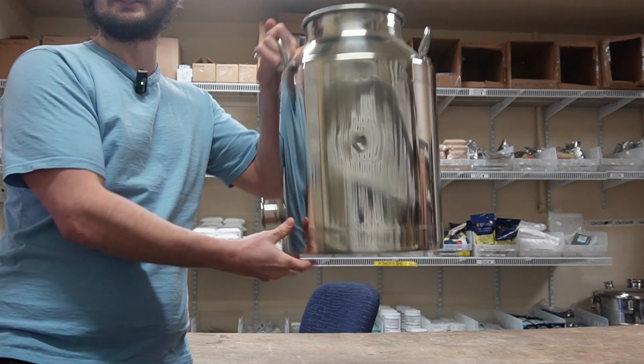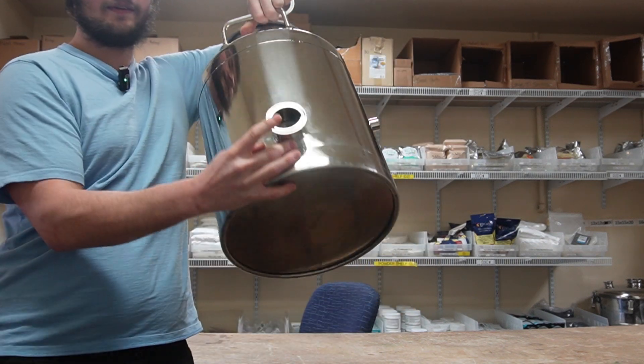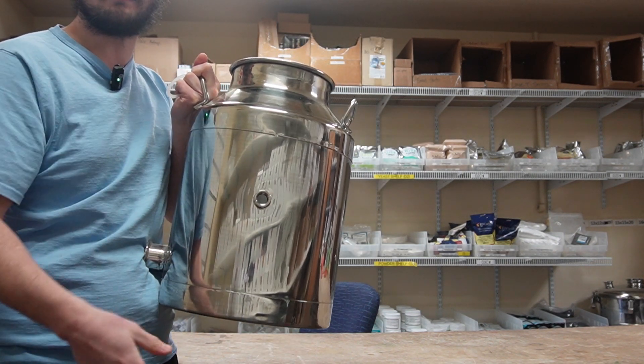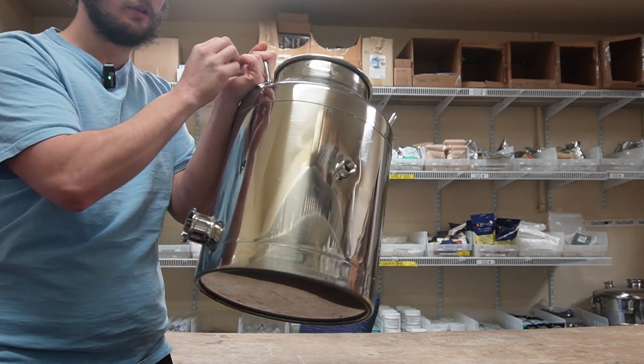Our first step is our boiler right here — this is a Mile High eight-gallon boiler. We have a two-inch heating port down below, a half-inch thermometer port which is just a threaded port, and then we have our lid. Pretty simple — let's show you how it's done.